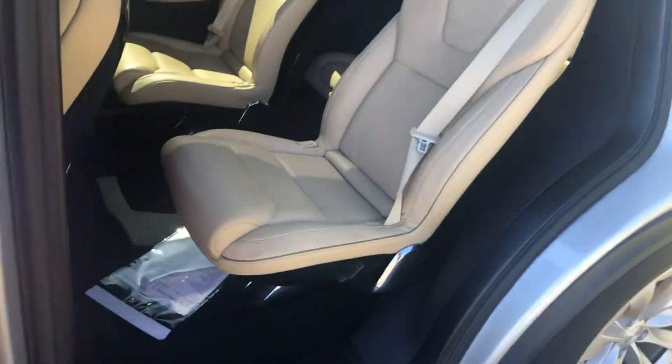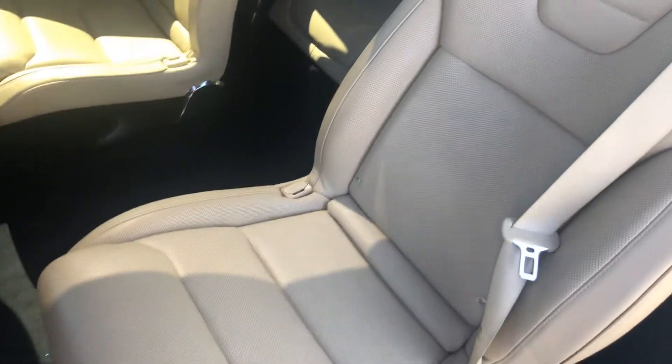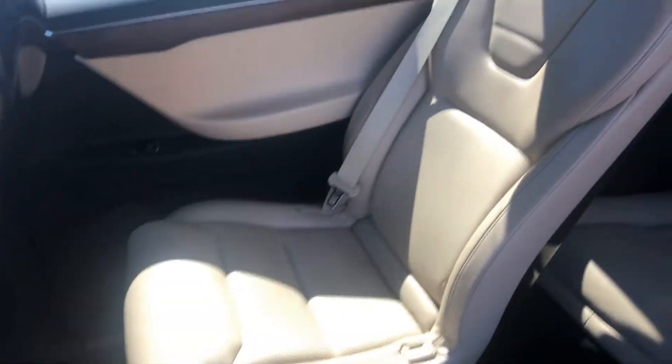Take a look at the interior — rear seats look fantastic, just gorgeous craftsmanship. This one's got the second-row bucket seats, so you have an easy way to get into the back. Very nice. Rear seats, everything looks brand new in here.